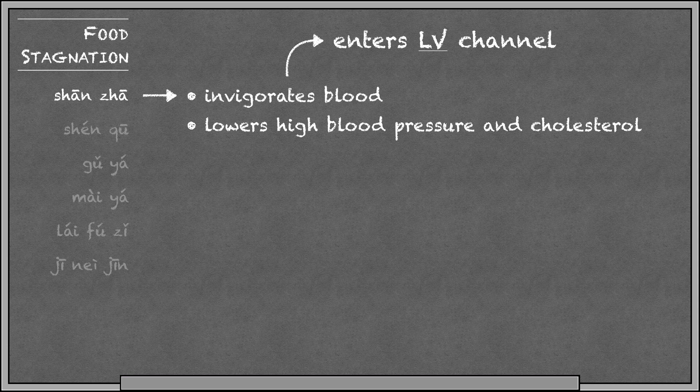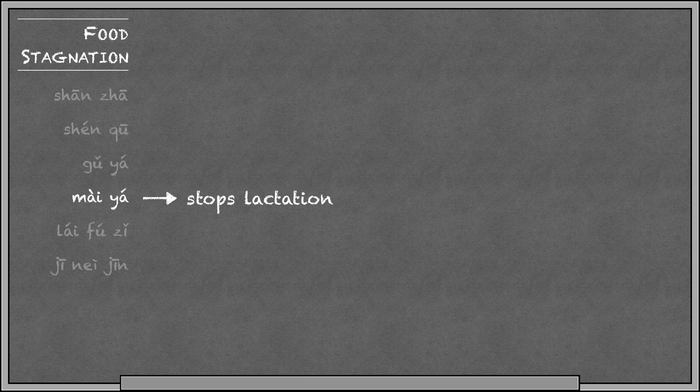Maya has the function of stopping lactation — this can be a good or bad thing depending on the situation. If you have a patient that wants to stop lactating, then Maya can be used as a treatment. But if you have a mother who is currently breastfeeding, then Maya would be contraindicated.